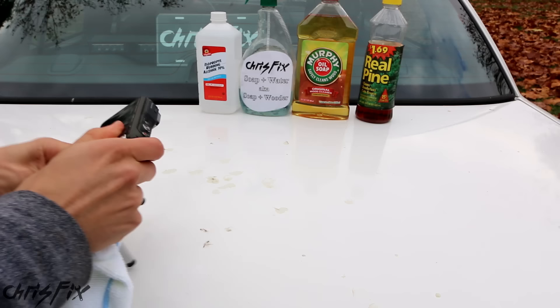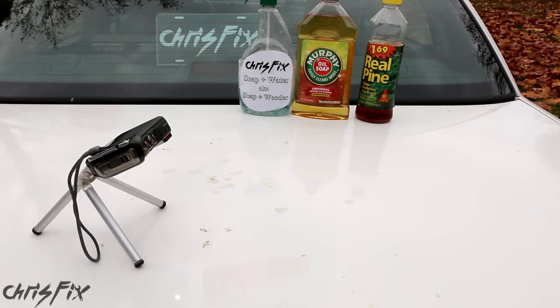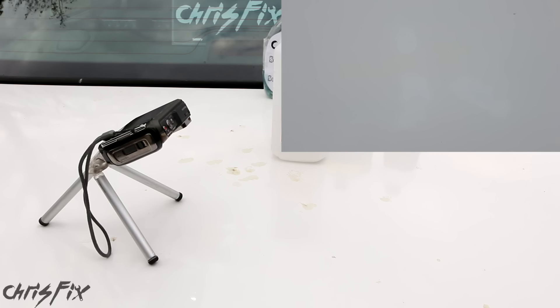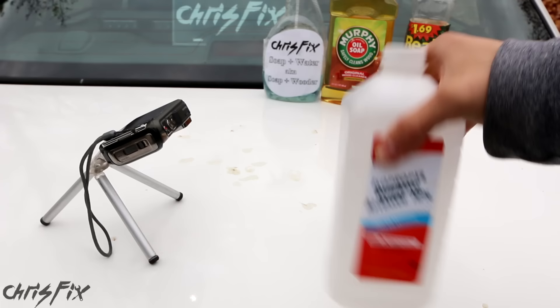Got our rubbing alcohol, and I'm just going to pour it right onto the spot. Look at this — this is crazy. It's just cleaning it up like it's nothing. I don't even have to rub hard or press hard. Just moving it back and forth and it is spotless now. All the sap is gone. Rubbing alcohol seems to be the key — any type of alcohol to clean off the surface has done the best, better than the stuff that is purposely made for sap removal.